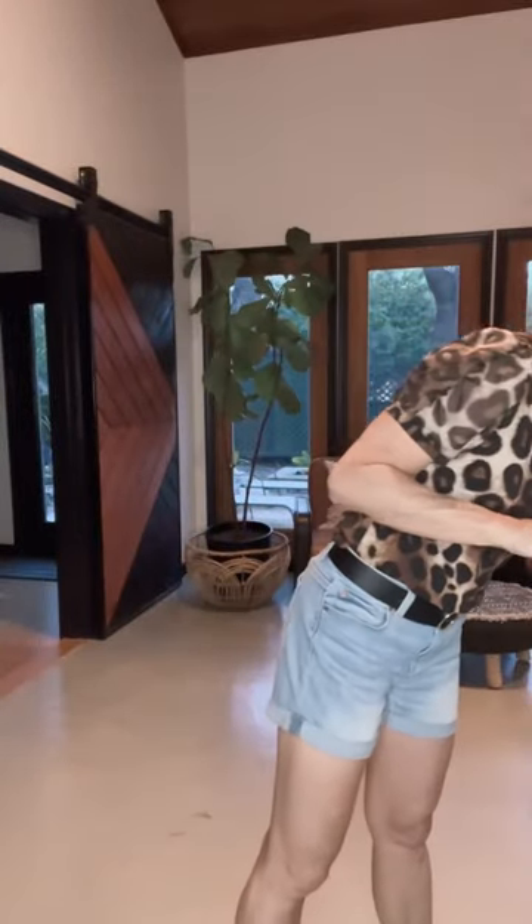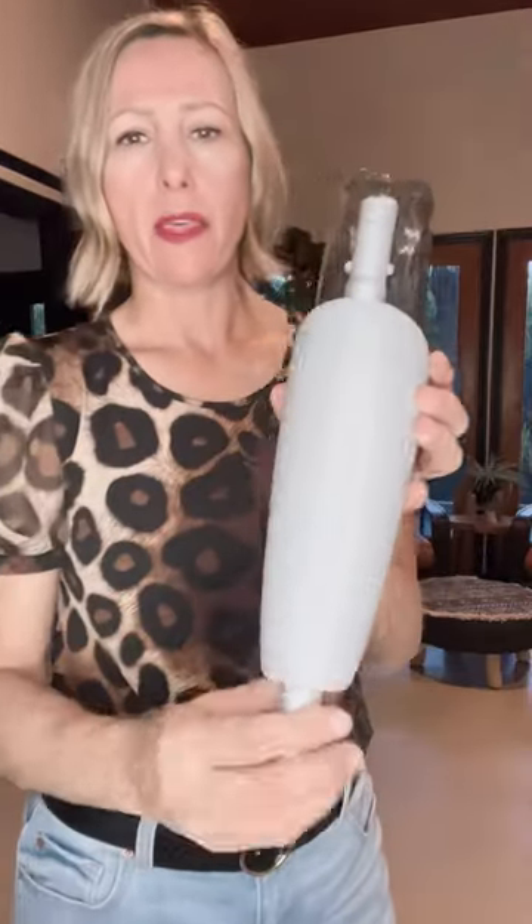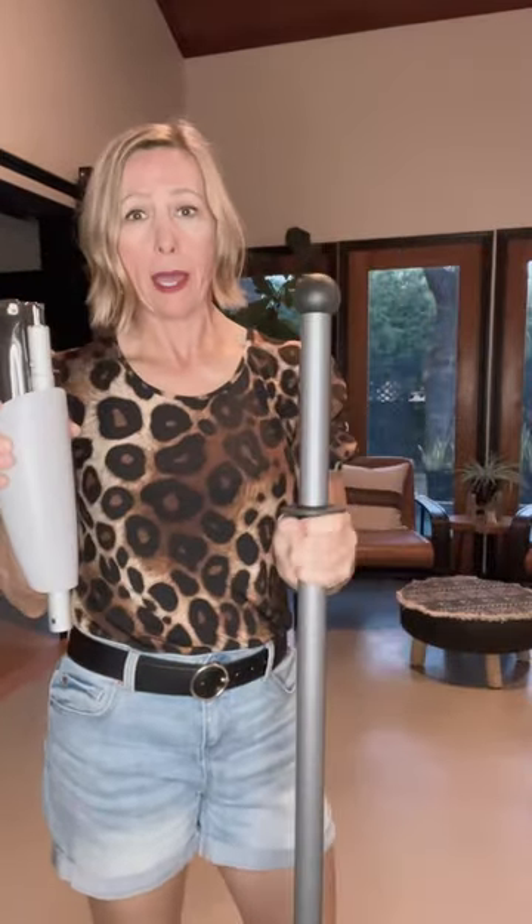There's one more accessory I want to show you — this was just released not too long ago and it's a spray attachment. Usually you take the wet pad to the sink when it gets dirty, wring it out and go again. But if you don't want to keep going to the sink, you can get this spray attachment — it just fits on your mop right here. You press down on the handle and it dispenses the water right there, so you just keep going and going. This is one of my favorite things — actually probably my second favorite; I think the window cloth is my favorite.